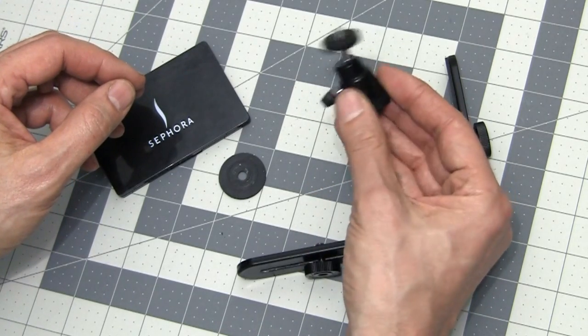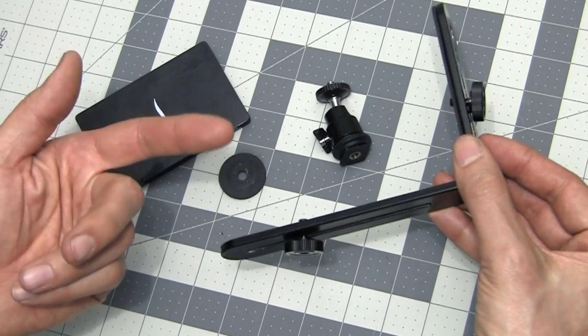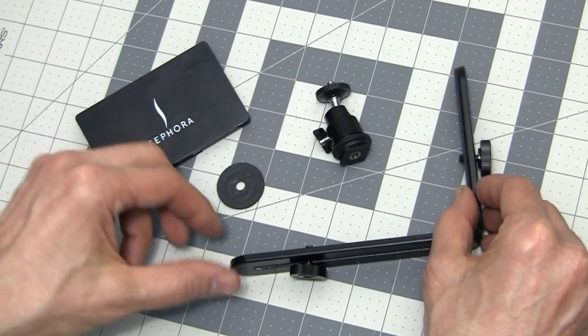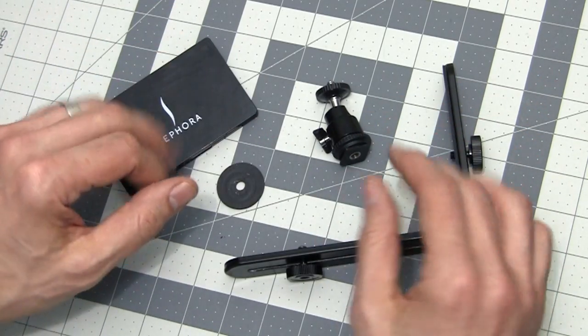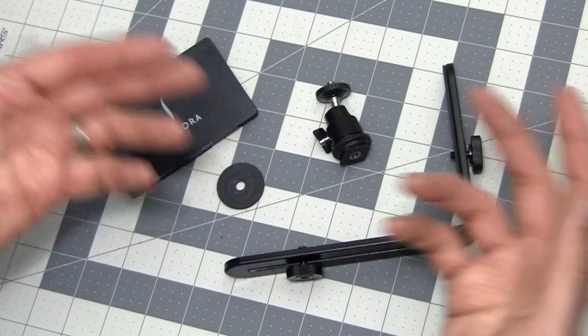This is a mini ball head — you can get three of these for $10 on eBay. This is a flash bracket; you can get two of these for $14. And this is a neoprene washer, which you can get for about 50 cents at a hardware store. All of these, when you break all the prices down, comes to about $10. Yes, you spend a little more to get all these parts together with other things, but you'll end up using the spare parts later on other stuff, so I don't think it's a bad deal at all.